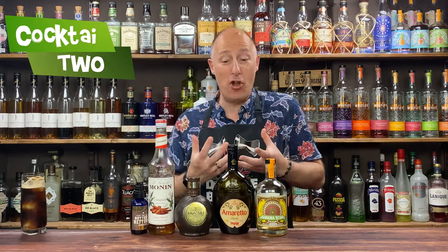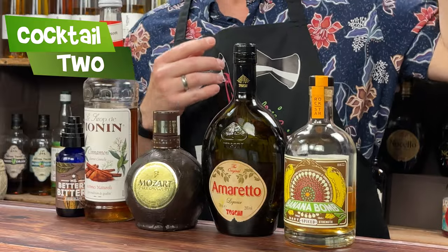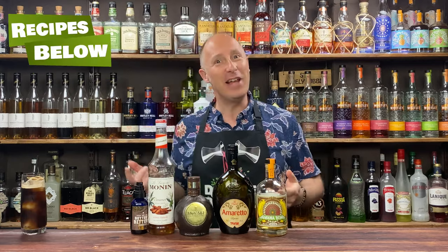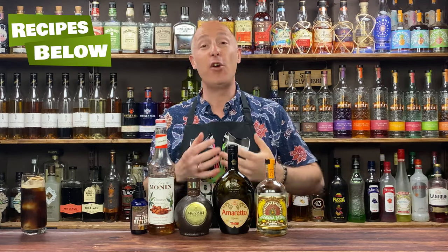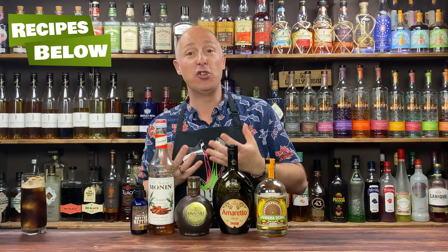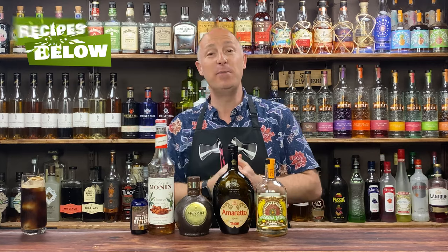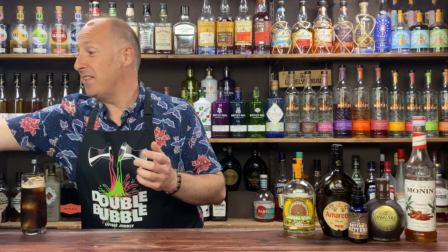Cocktail two is kind of like a banana rum old fashioned, but with lots of fun to be had. I'm going for banana rum, amaretto — Disaronno is the main one of course — and a Mozart chocolate liqueur; think dark cacao. A touch of cinnamon syrup and some chocolate bitters. This one is going to get stirred down in a mixing glass, no shaking.